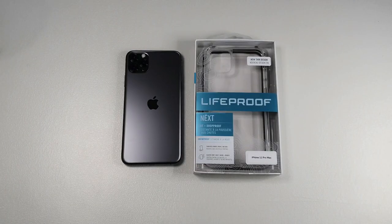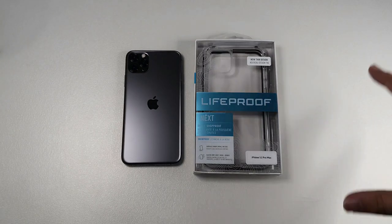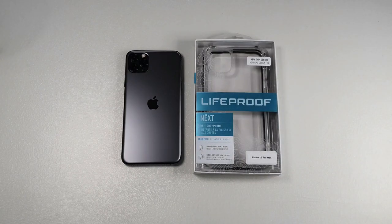So this time around, Otterbox has acquired LifeProof and due to that merger, Otterbox has actually stopped producing the Otterbox Pursuit, which is one of my favorite cases for any device. The answer to not having the Otterbox Pursuit is the LifeProof Next, which is basically LifeProof's version of the Otterbox Pursuit. I've been using this case for a few days now and I would say it is almost as good as the Otterbox Pursuit, but it does have some drawbacks which I'll be mentioning later in this video.